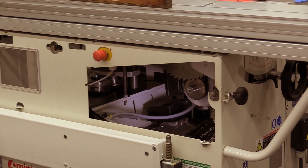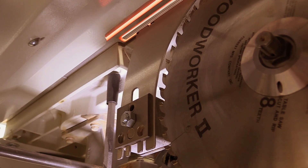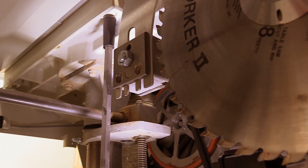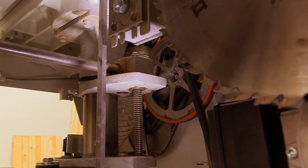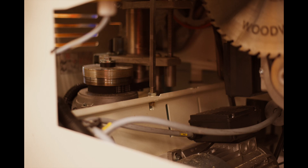Now that we've leveled the machine and eliminated any twist in the top, we're going to look for any sag. The sag would probably be caused by the weight of the motor, which is hanging off roughly the front third of the cast iron top. We make the adjustment with a threaded rod located inside the saw cabinet.